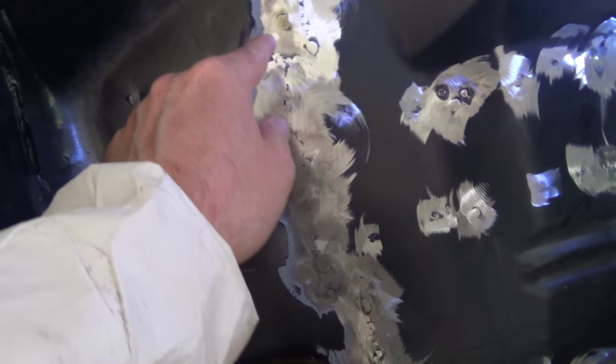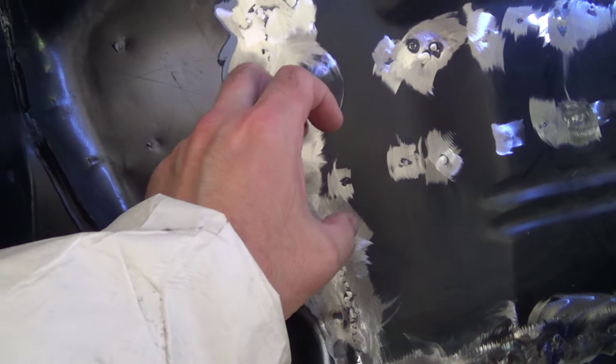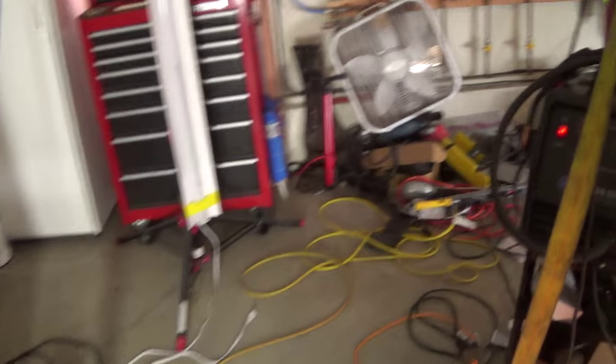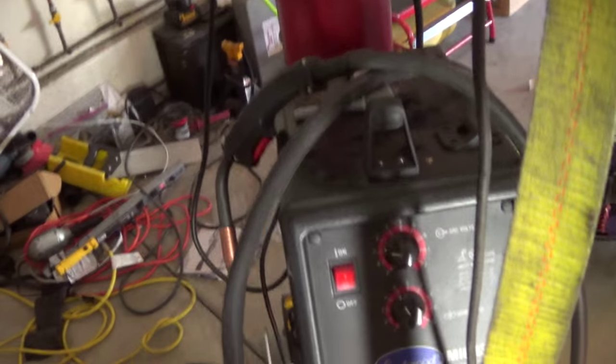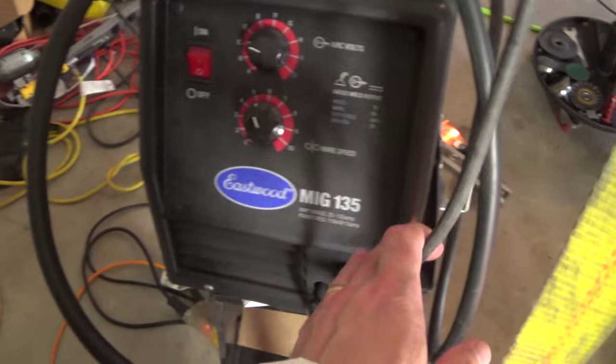All these tiny little pinholes I had in here, I was able to do those even without the backer on the back. The big blow-throughs I still had to use the backer. This is my welder here, the Eastwood 135.